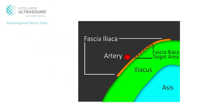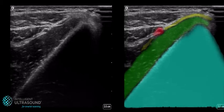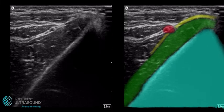For the suprainguinal fascia iliaca block, the iliacus muscle itself is highlighted in green, with the overlying fascia in yellow and the underlying bone in blue. The deep circumflex iliac artery is highlighted in red.